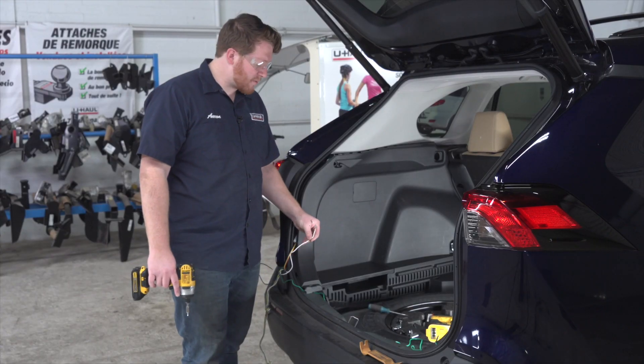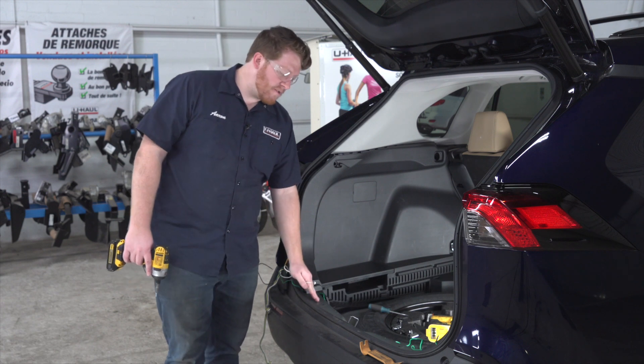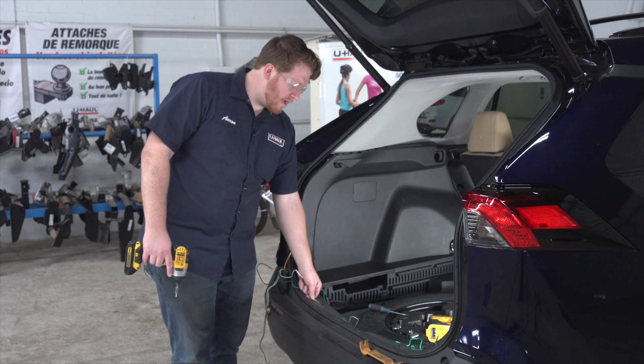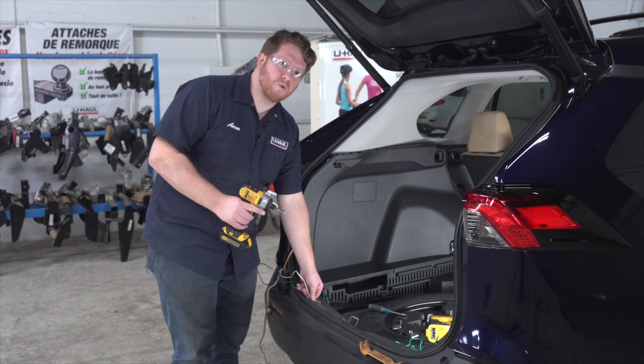Back on the driver's side, we're gonna take our white wire with the ring terminal and ground it underneath where our rear threshold panel went. We're just gonna line it up right here and ground it using the provided self-tapping screw and a quarter-inch socket.